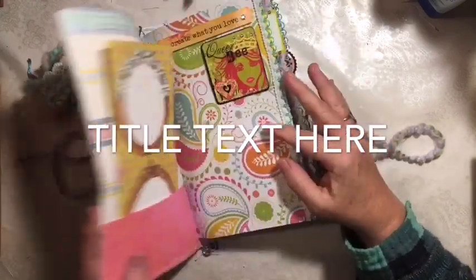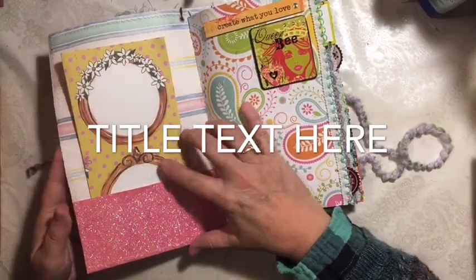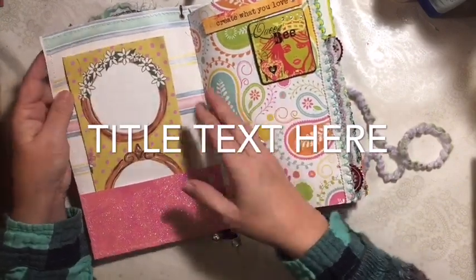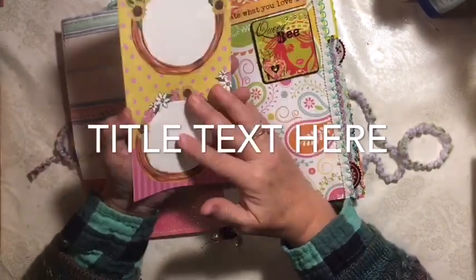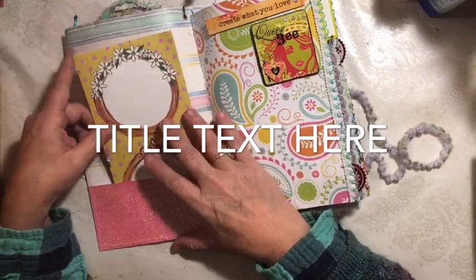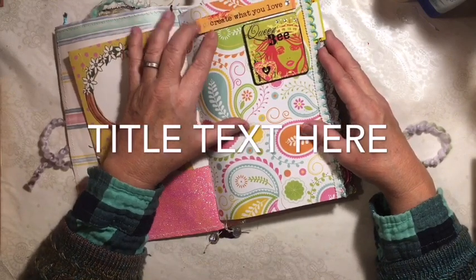I've sewn it together with wallpaper and did the flip up of the same sparkly paper. It is a soft cover, but I think it's really fun. I did add throughout some of these foldouts that she'll be able to write on if she wants, or draw or whatever. Create what you love.